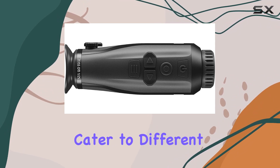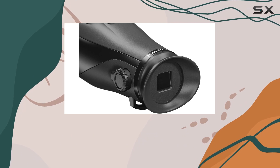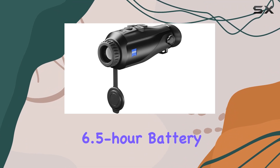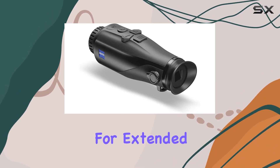These modes cater to different preferences, offering high contrast, temperature differences, and screen brightness reduction for a comfortable viewing experience. With 8GB internal storage and a respectable 6.5-hour battery life, the DTI-125 is reliable for extended nocturnal adventures.